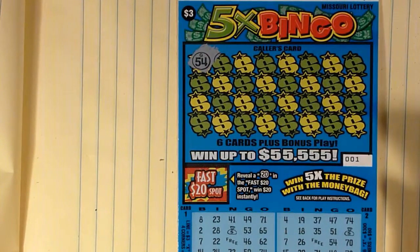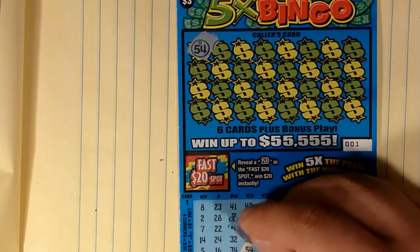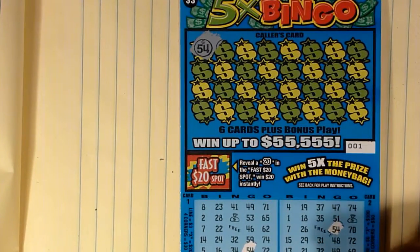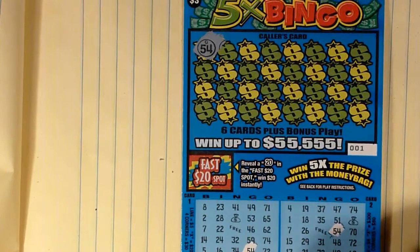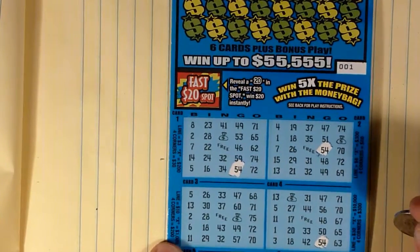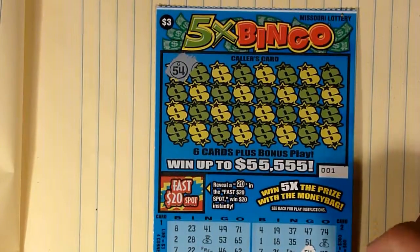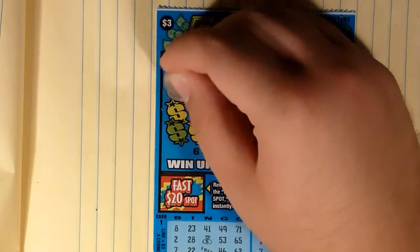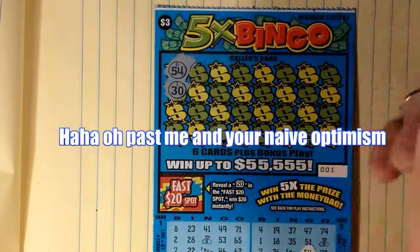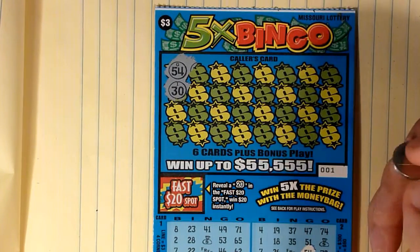Our first set is G54, which we have here, we have here, we don't have there, we have here, and we have here. So 4 of our 6 play areas have it — that's not terrible. For those of you who want to stick around while I match all these, let's just talk — how are you doing today? Comment below and tell me how your day's been, what you've been doing, and whether you play scratchers and what kind you like.